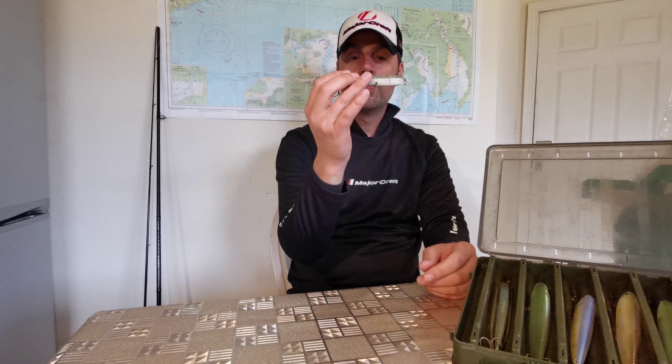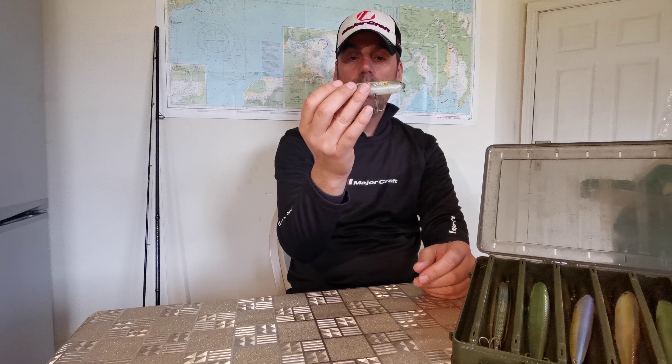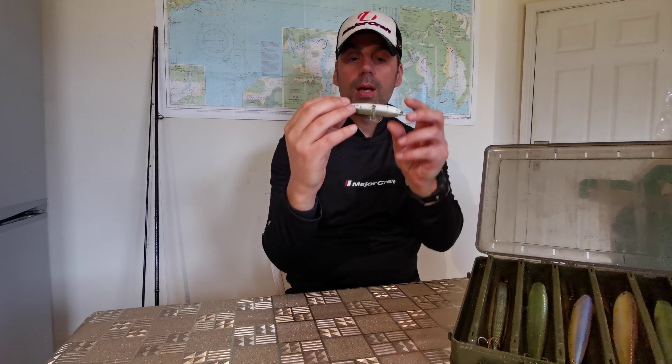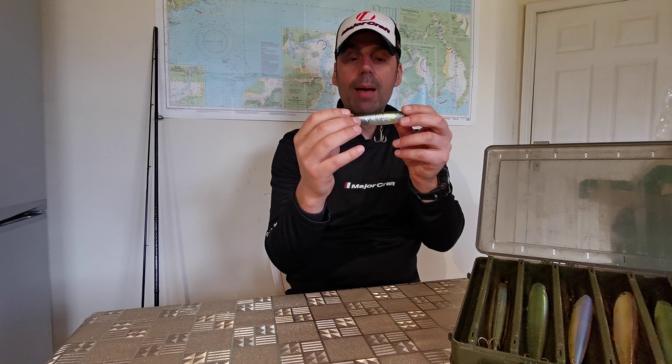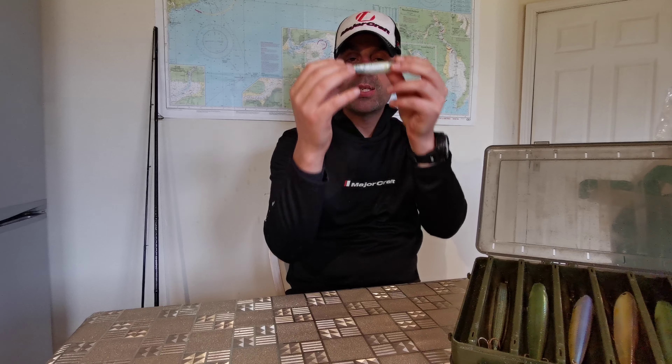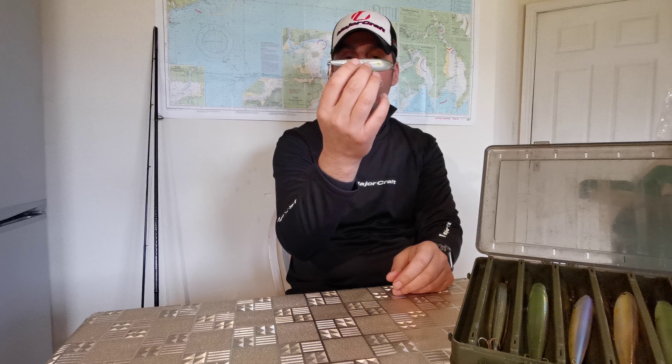Basically, topwater fishing is imitating an injured prey on the surface of the water. Some of these lures are fantastic. This is a mirror scale Ghost AU Lucky Craft Sammy — I think it's a 105 size. You cast it out, it sits on the water, and then you bring it back across the surface.